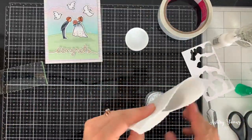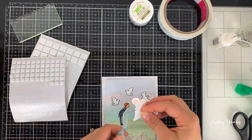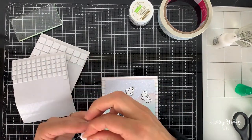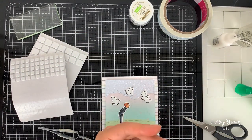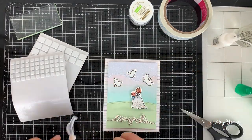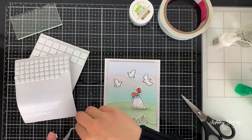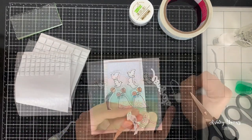I wanted to add some sparkle to the wedding dress, so I put some glue on her little dress and covered it with some Lawn Fawn chunky glitter. Once you dab it off, anything not stuck to the glue comes right off, and what's left is the glitter stuck to her dress — which is really pretty. That chunky glitter gives a beautiful effect when you turn the card in the light; it almost looks like a rainbow sparkly effect, which is really beautiful.